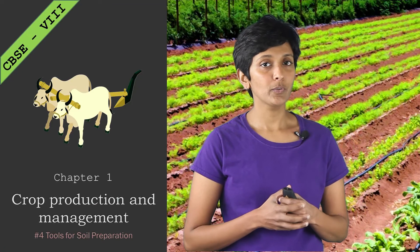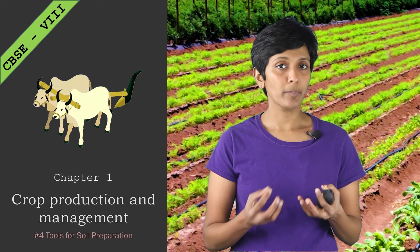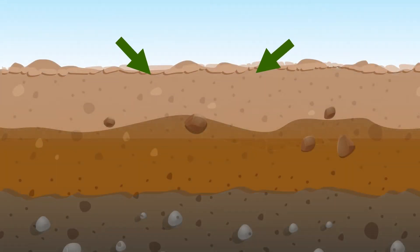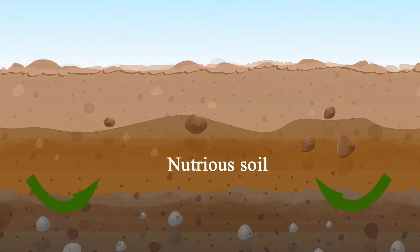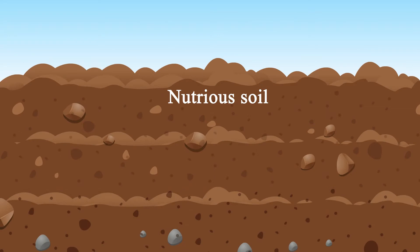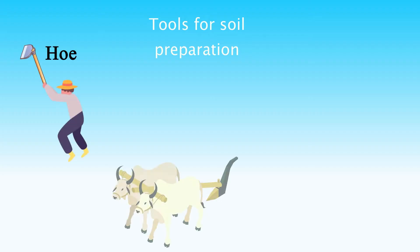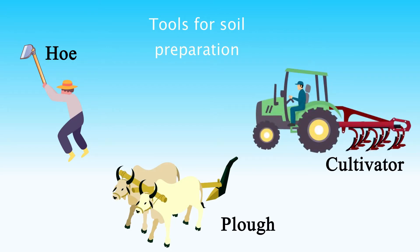In the last video we looked at why preparing the soil is very important. As a quick recap, let's look at what we did for soil preparation. We loosen the soil and we also turn the soil so that the lower layers are brought up to the top. In this video we will look at the tools that farmers use for this process.